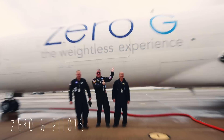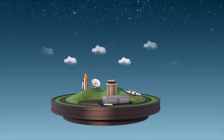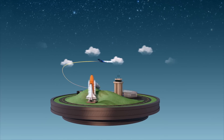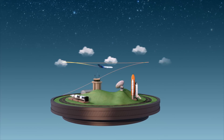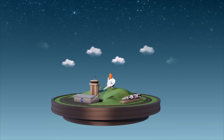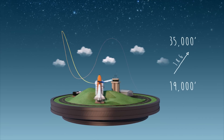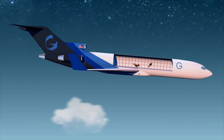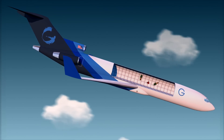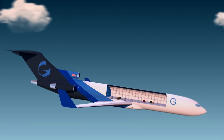Nowhere else can you do aerobatic maneuvers over and over again in a commercial airplane. On a standard flight, you take off, nose up maybe 6 to 10 degrees, reach your cruise altitude, then descend and land. On this flight, we take off, climb up to 19,000 feet, pull 1.8 Gs up to 35,000, and then descend at 26,000 feet a minute, back down to our 19,000 feet. It's pretty exciting. It's a wild ride.